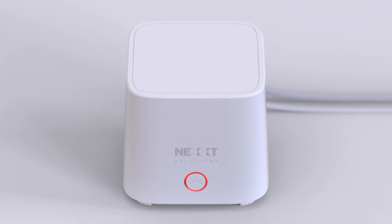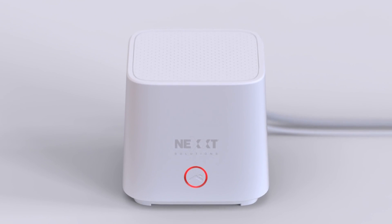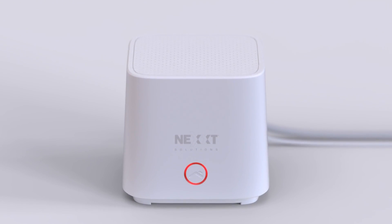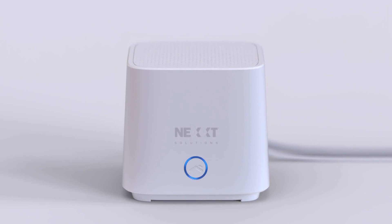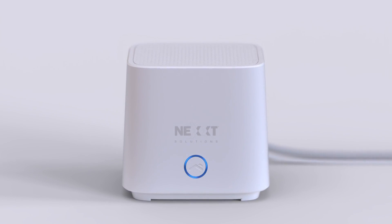Wait around one minute until the ring-shaped light indicator of the button on the front of the router starts blinking blue. This means the router has entered pairing mode and is now ready to be paired with the Next Home app.